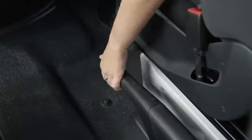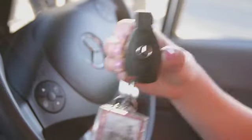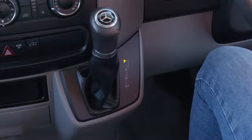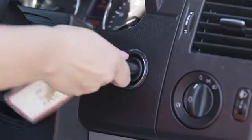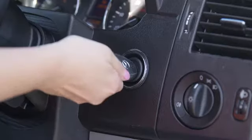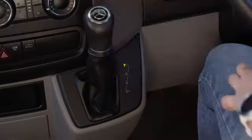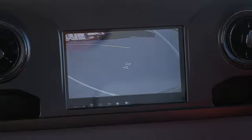To start the engine, put your foot on the brake and press the start button. If the camper has a key start ignition, put the gear in park or neutral and turn the key until all dash lights appear. When the glow light goes off, put your foot on the brake, turn the key further and start the engine. This camper features a reversing camera which will show on the dash screen when in reverse.